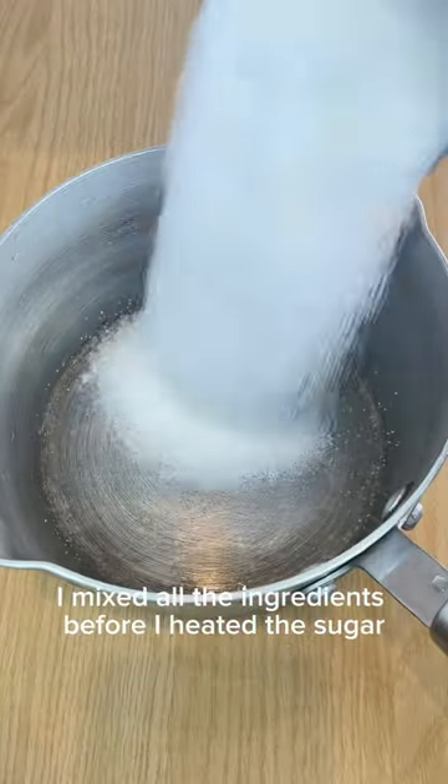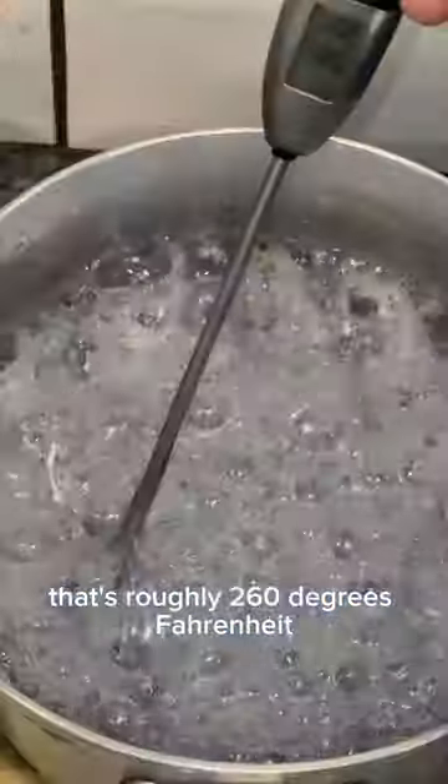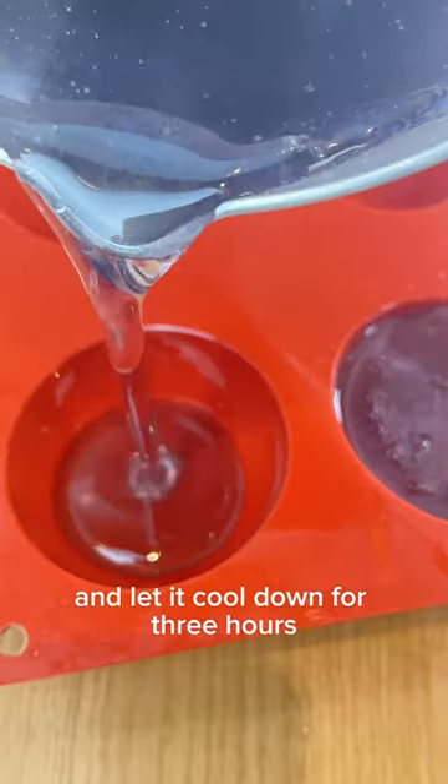I mixed all the ingredients before I heated the sugar. I heated the sugar until it was 126.7 degrees Celsius — that's roughly 260 degrees Fahrenheit. Then I poured it into my silicone moulds and let it cool down for three hours.